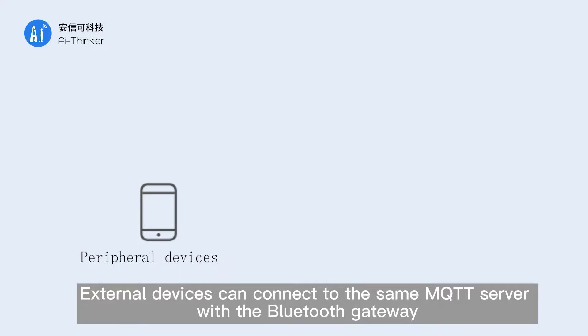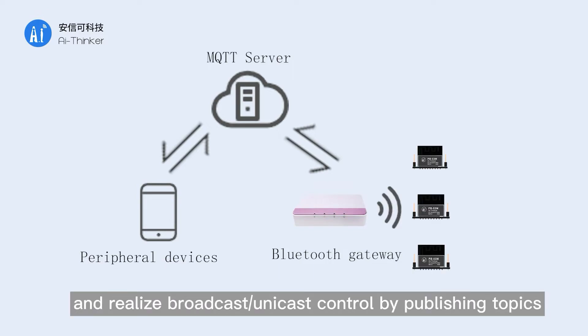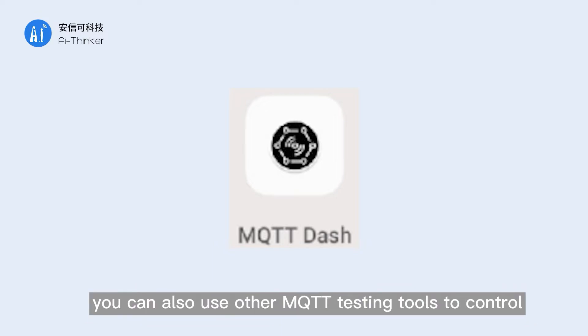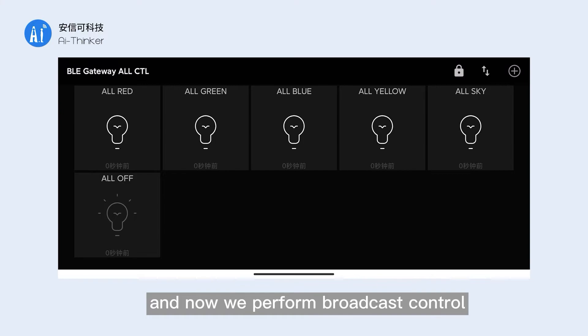External devices can connect to the same MQTT server as the Bluetooth gateway and realize broadcast or unicast control by publishing topics. We will use the MQTT Dash control panel for control in this demo. You can also use other MQTT testing tools to control. We have configured the server connection for the MQTT Dash control panel, and now we perform broadcast control.